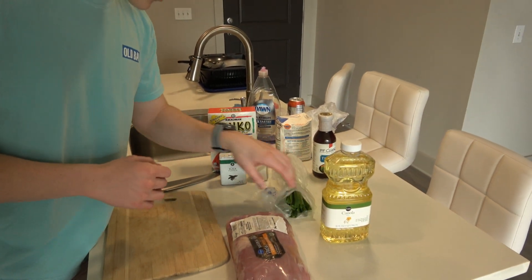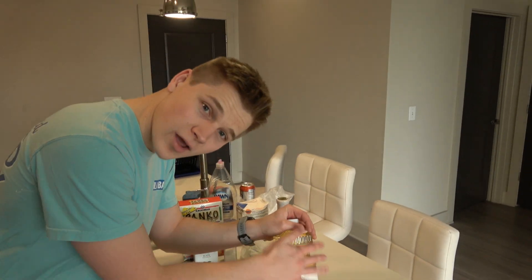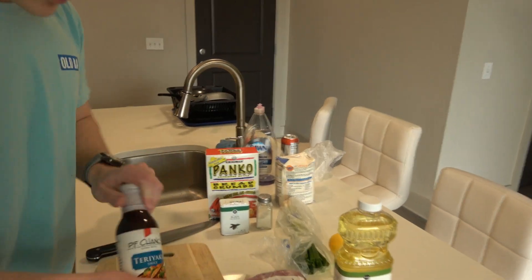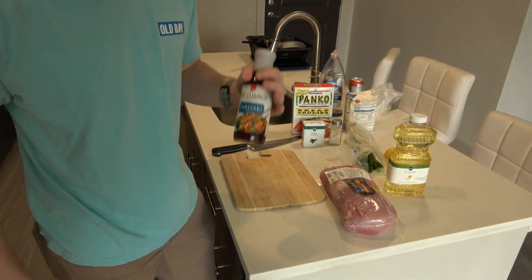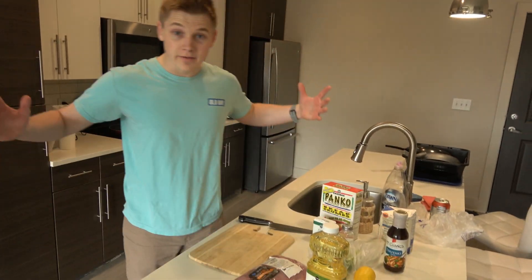We got some green onions here for garnish and lemon for garnish, and of course we want our oil to lather things up, get it nice and smooth. Additionally, you probably want some sauce to dip it in — you can be really try-hardy and get some actual tonkatsu sauce, but we're just gonna use some P.F. Chang's teriyaki here. But yeah, that's all we really need to get cooking.